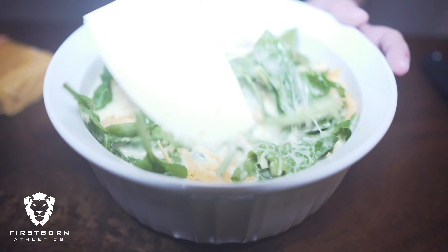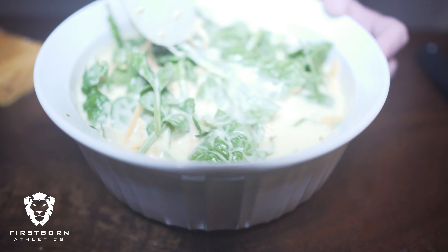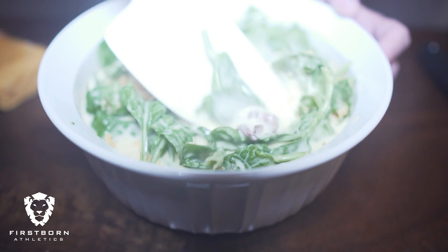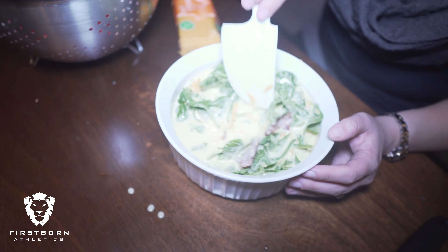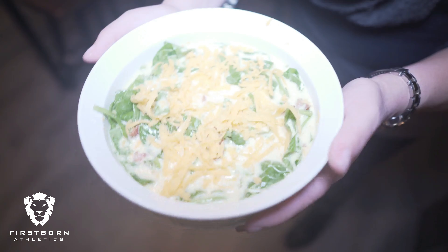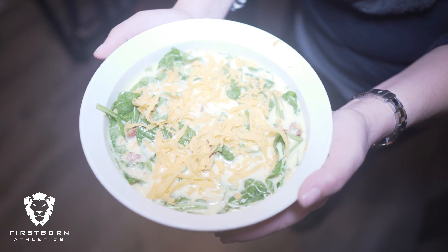I didn't put any onions or peppers in it this time, but you could definitely sauté those up and throw them in, as well as mushrooms, breakfast sausage, or any other veggies you like. Here we go — this beauty is going into the oven for 30 minutes at 400 degrees.